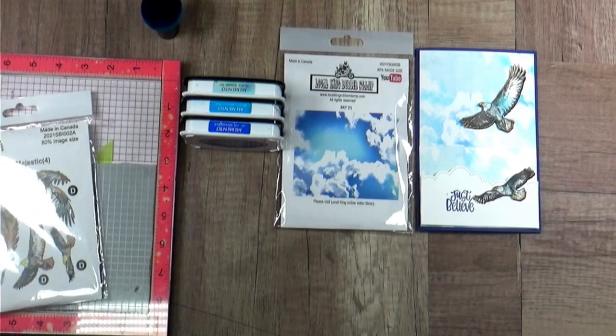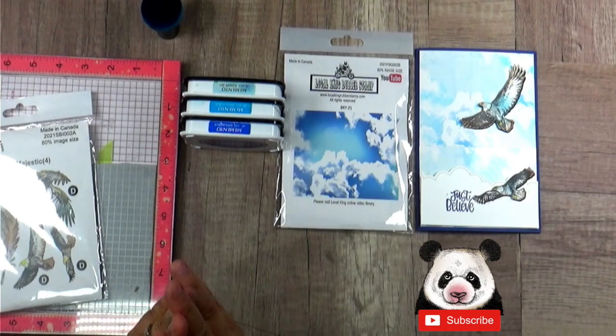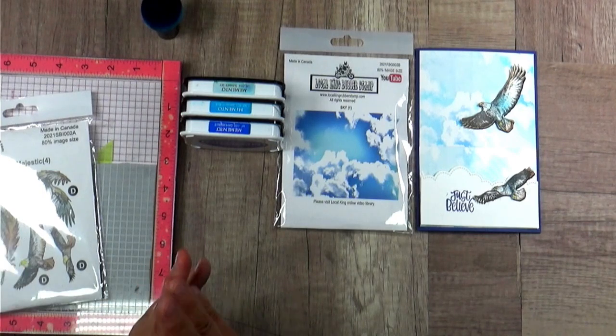So the material list is going to be so simple. We are just going to need three dye-based ink pads. You can just use a blue tone - light, medium, dark. Any kind of dye-based ink pad will work just fine.